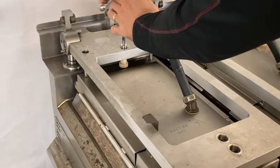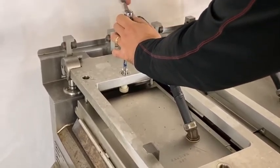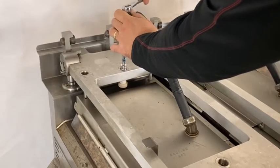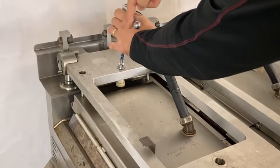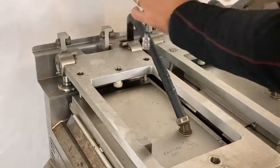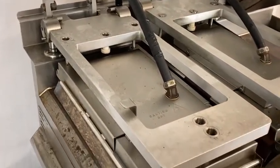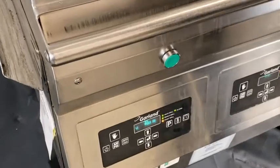Now going anti-clockwise one turn and a quarter for the rear as well. Once you've done that process, we can press the green button and the grill is going to calibrate and check it.